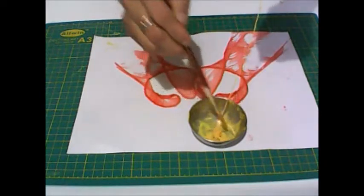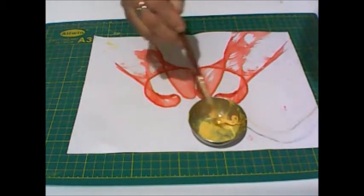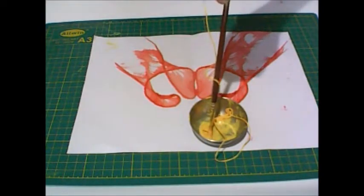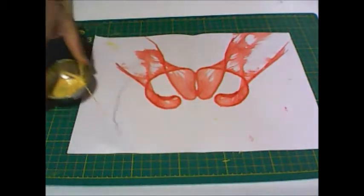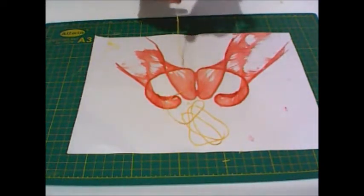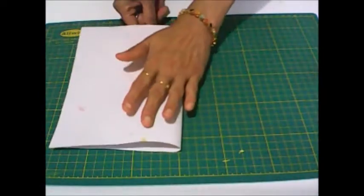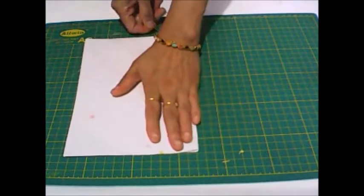We have got such a nice pattern! Now take the thread and dip it in yellow color. Now do the same as you did earlier.